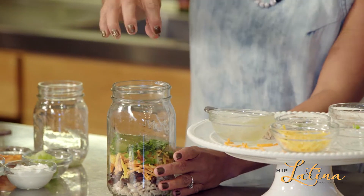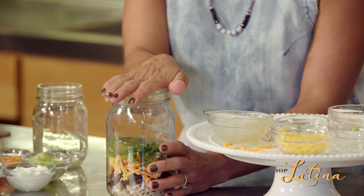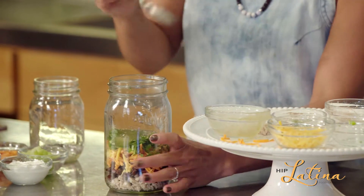Now we're going to finish this off with lettuce. You can do romaine, spinach, or arugula, and all you have to do is put a lid right on top of it. And when you're at work — guess what? This is how easy it is to eat this. So that's your first recipe.